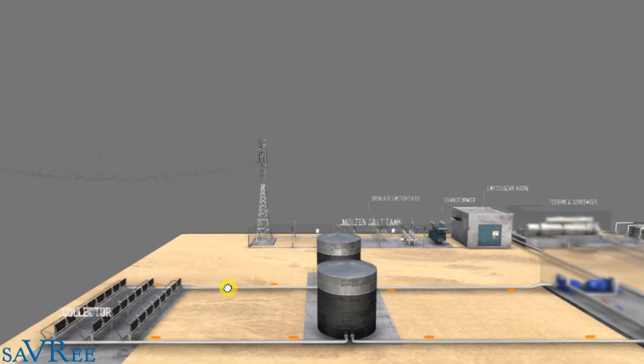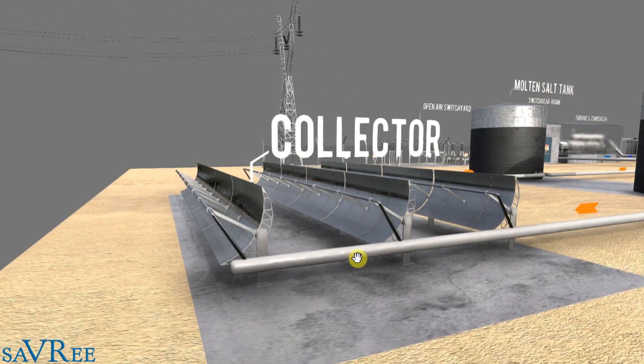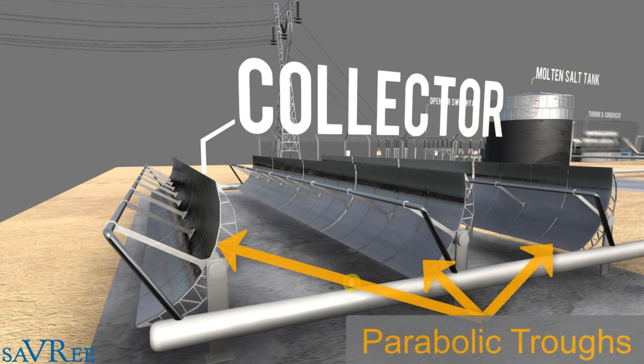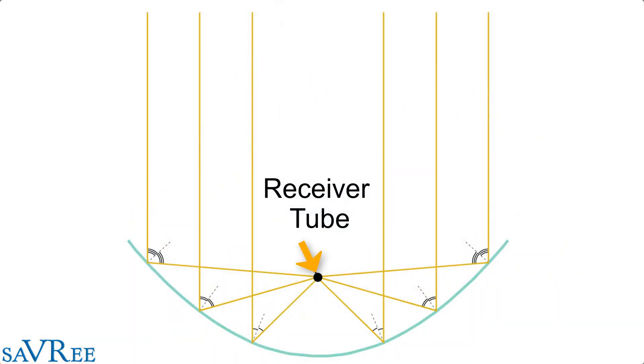So let's go to where we focus the sun's rays — that would be our solar collector field. The solar collector field consists of a series of parabolic troughs all in a line, which is why it gets the name linear. These parabolic troughs focus the sun's rays onto a specific point called the receiver tube. We can see the receiver tube here, with connections to the main line, and those receiver tubes are fixed in a position that allows the sun's rays from the parabolic trough to shine directly onto them.